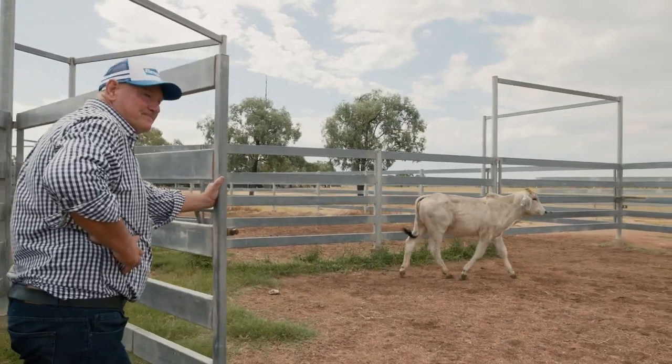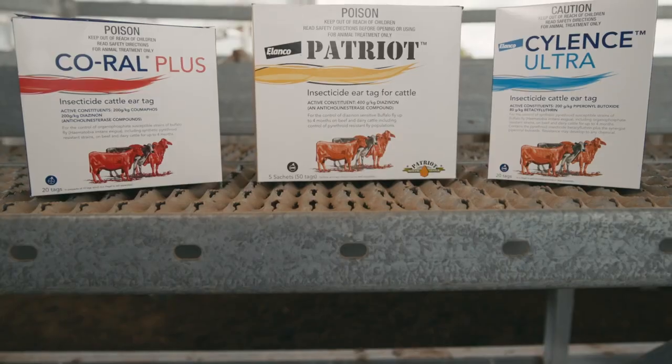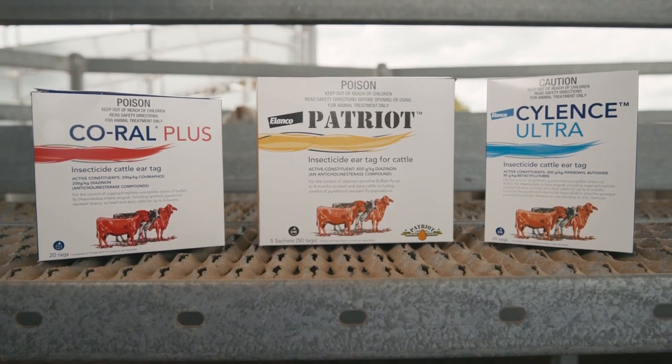G'day, I'm Bruce Smith, Count Manager with Elanco. Today I'm going to show you how you can win the battle against buffalo fly using Corel Plus, Patriot and Silence Ultra insecticidal ear tag.